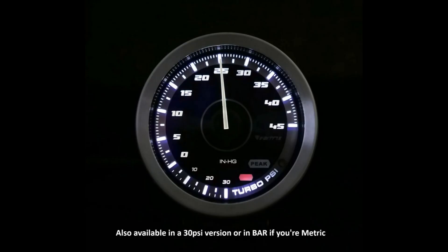I should mention that the gauge itself is a really good boost gauge — very accurate and fast responding. It also has an auto bright-dim feature, or if you want, the brightness can be manually controlled, which I never do because the auto function works so well. It has a high boost recall — also known as a tattletale feature — which I find very useful. You can also set an overboost warning, which is really loud. It also includes a light that will illuminate if you're using the optional low-level fluid sensor for the tank.